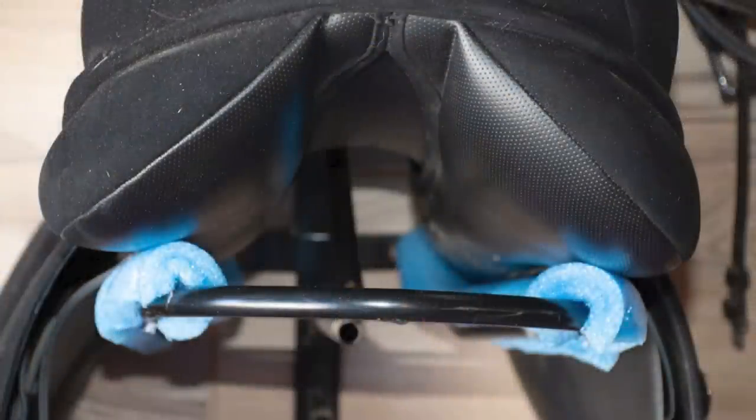Hello my equestrian friends, it's me Lisa the Budget Equestrian, and today I have a fun video where we're going to take this saddle rack and make it even better by using something so simple and affordable: pool noodles. This will help protect your saddle when it's on your saddle rack.